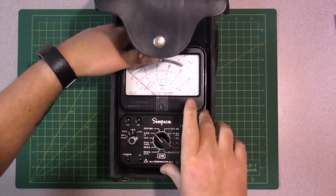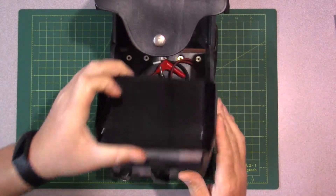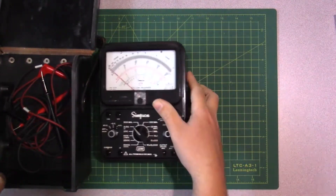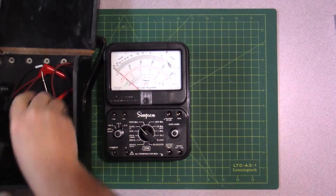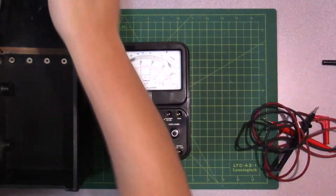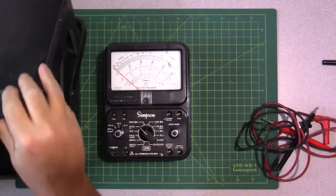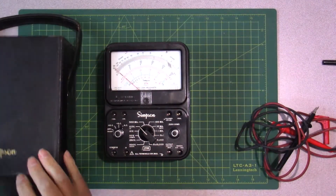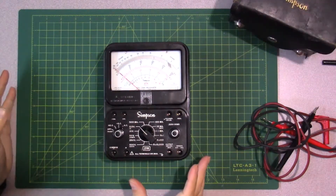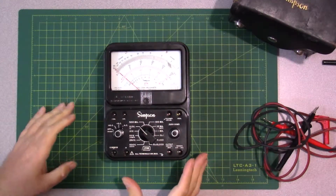So what we have here is an old Simpson multimeter. This is the Simpson 270. I'm not too sure of the year of this unit, but anyways, it comes in this awesome case. We've got our probes in here — we'll have to check those out, make sure they're all good.